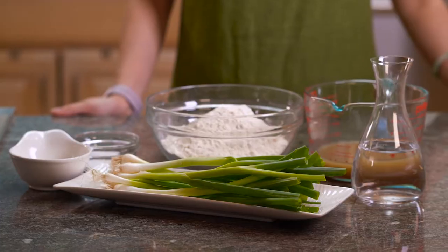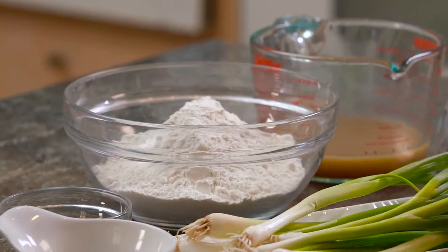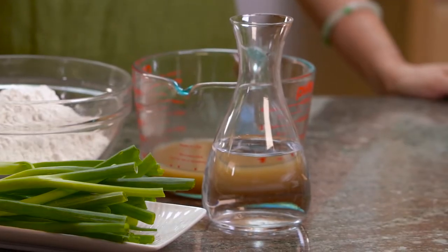The ingredients for the dough are pork fat, scallion, salt, all-purpose flour, chicken broth, and some cold water.